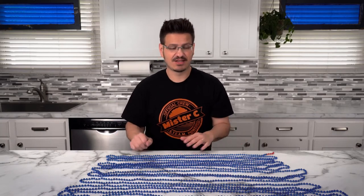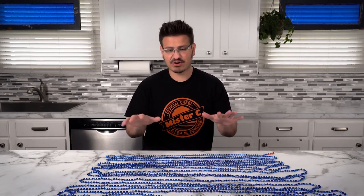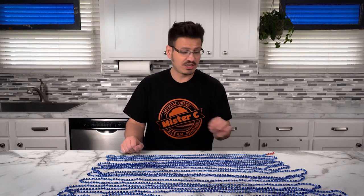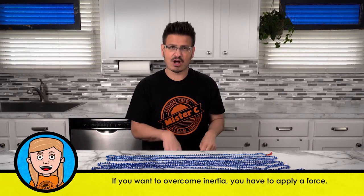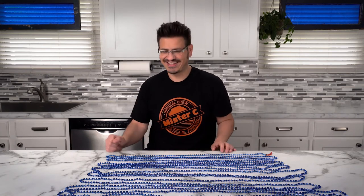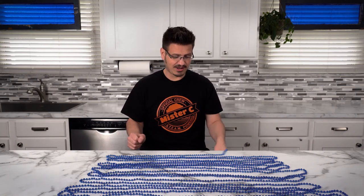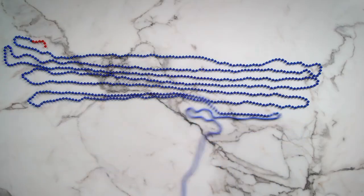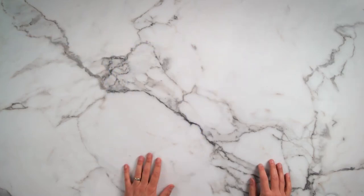In front of me I have 50 feet of beads — we call these inertia beads. These beads are all connected through a string, but they're all sitting on the table and not moving. They have inertia because an object at rest wants to stay at rest unless acted upon by an outside force. I'm going to take this little end with the red beads and pull it off the table to see what happens to the rest of the beads. In three, two, one. That was so cool! I need to pick it up so we can do another one.